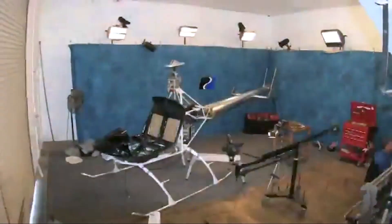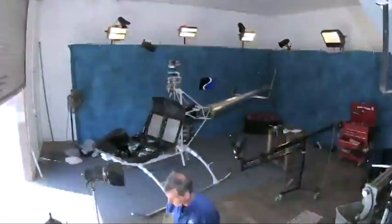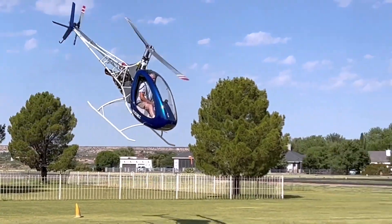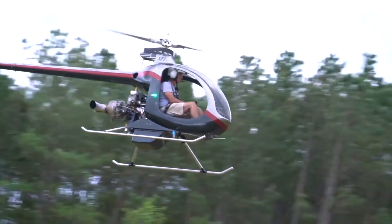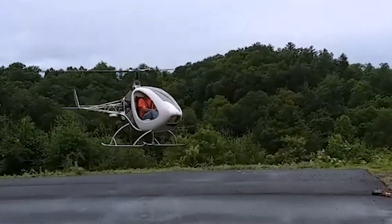Most aviation enthusiasts know about home-built planes, but fewer realize that you can actually build your own helicopter too. Companies such as RotorX, RotorWay, Mosquito and Safari produce kits that let skilled builders create their own rotorcraft.